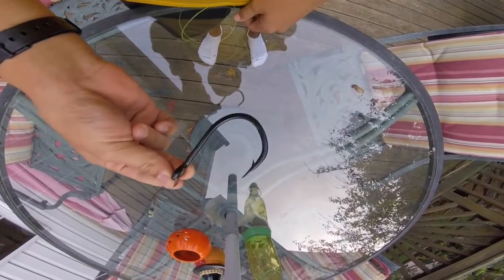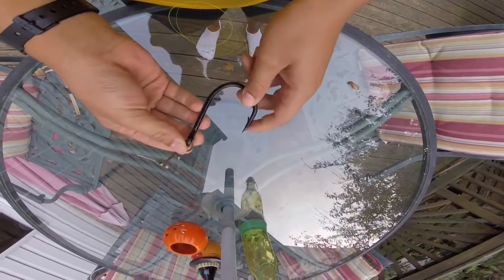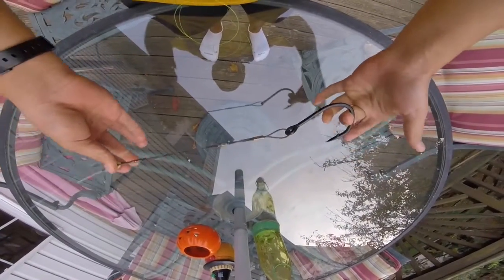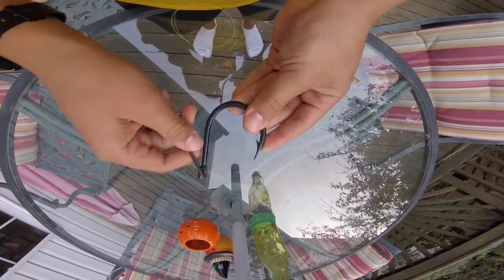Right here I have a size 11/0 Mustad hook on some wire — we use it for marlin baits, put these on plugs and swordfish rigs. I'm just gonna leave this on here because it's still usable; I don't want to cut it because we're probably using it in the Bahamas. I've got some 80-pound high-vis monofilament line.